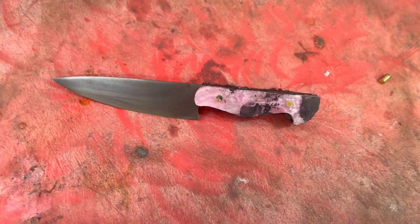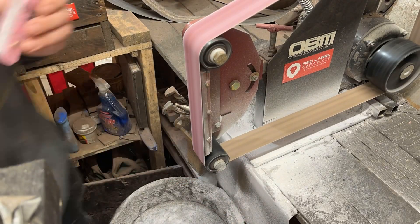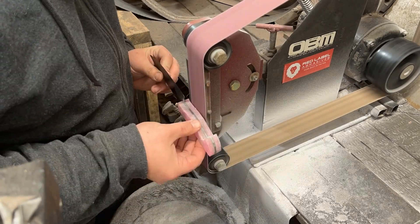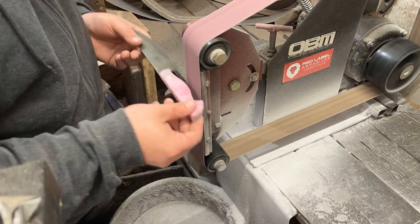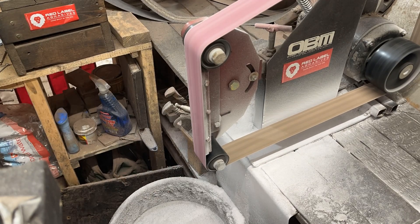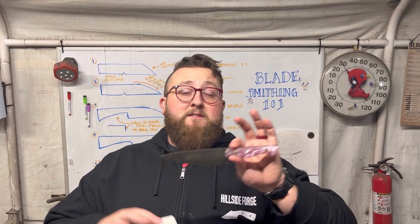Now let's clean this puppy up with a 120 grit belt. This is our kitchen knife. The only thing you guys didn't see was I hand sanded this and then took it over to the buffer. Now that it's all buffed out and sharpened up, let's see how it cuts.